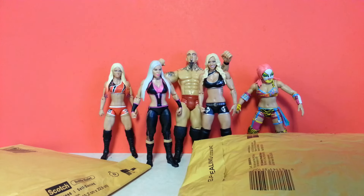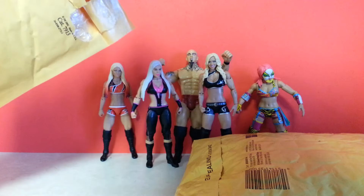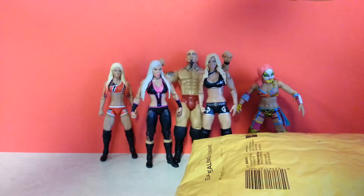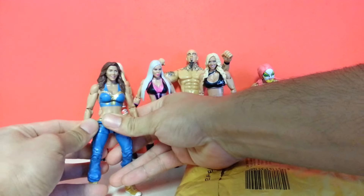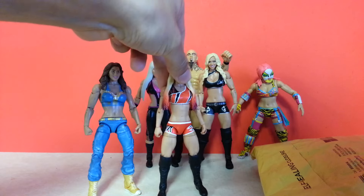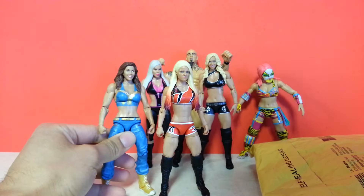Curbstomp, just hold on for one sec. This one right here, I got from eBay. And it's a must to make sure that we have the right people for it — the right people, managers being Alexa Bliss's. Alexa needs a manager. And who better else than Mickie James?